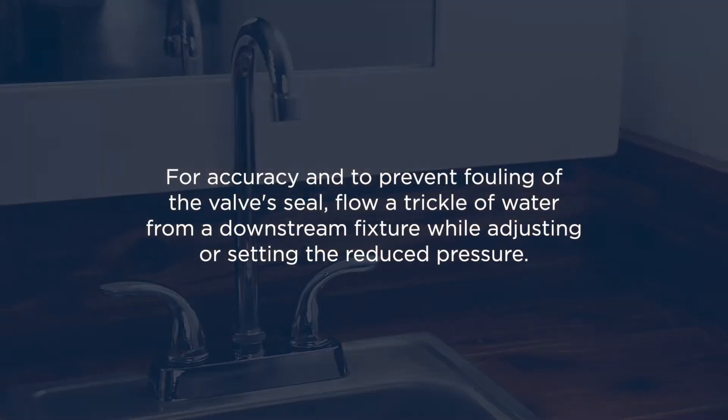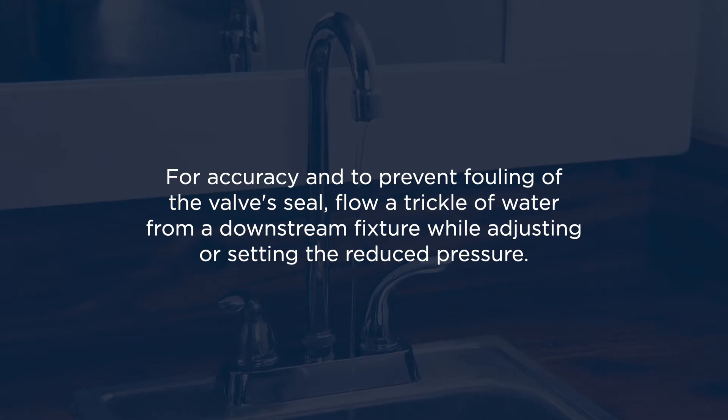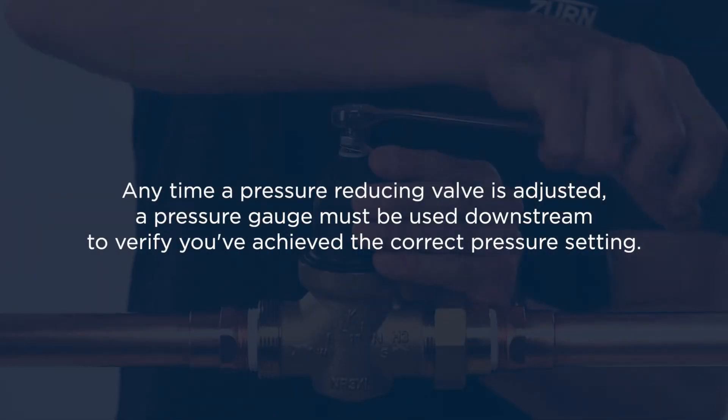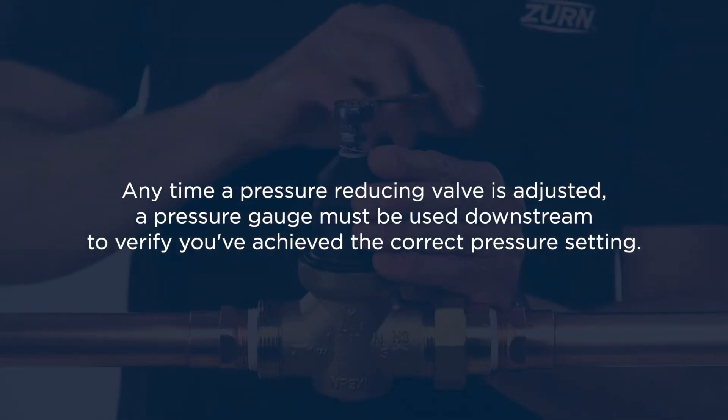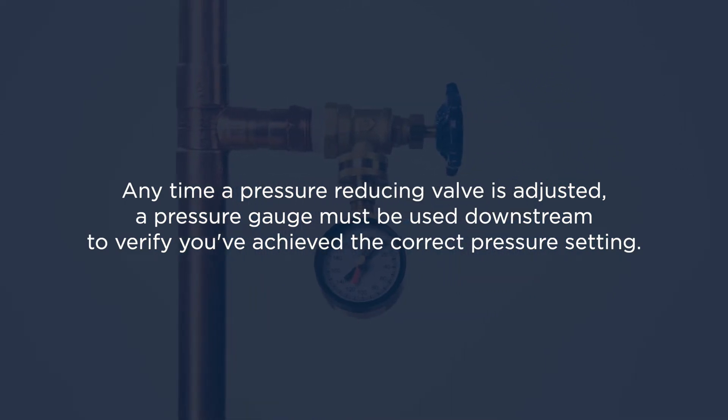For accuracy and to prevent fouling of the valve's seal, Zurn recommends flowing a trickle of water from a downstream fixture while adjusting or setting the reduced pressure. Anytime a pressure reducing valve is adjusted, a pressure gauge must be used downstream to verify that you've achieved the correct pressure setting.